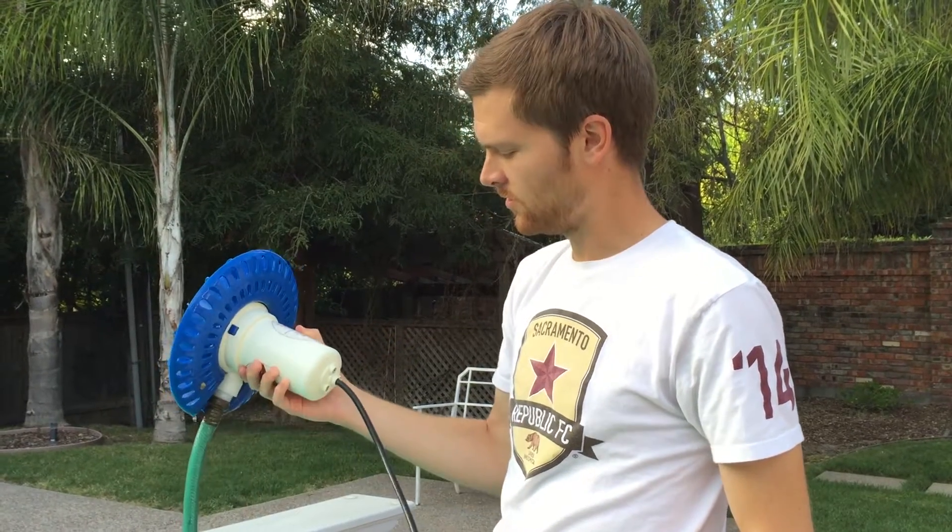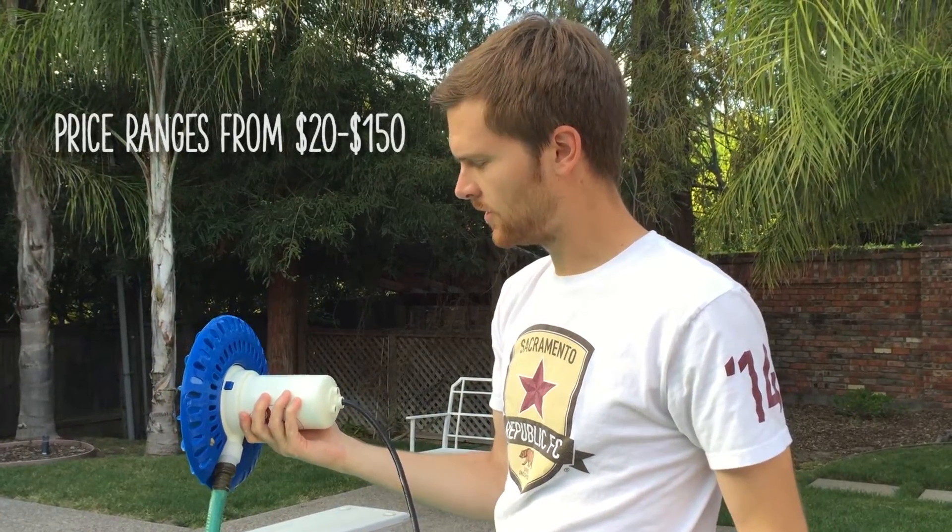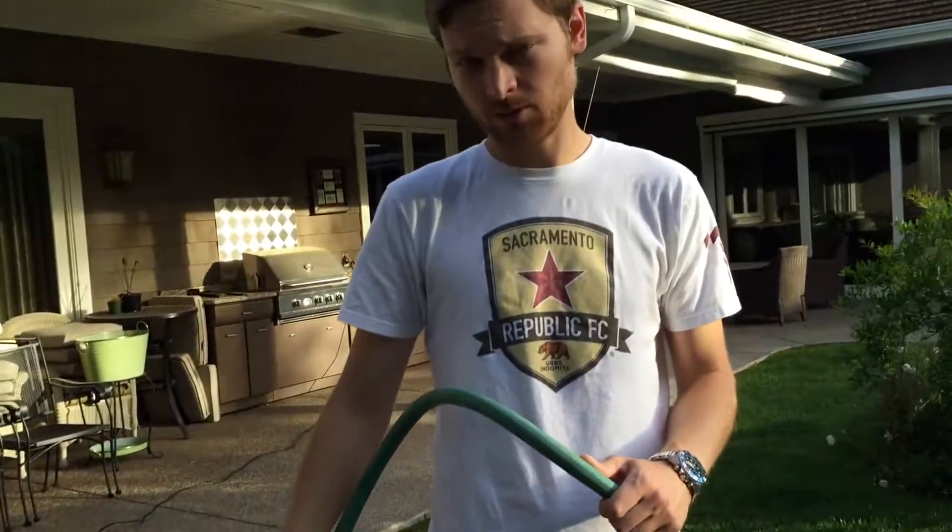These are available at any hardware store. They're pretty inexpensive and very cool. The pump hooks up directly to a regular garden hose and you just apply power and you're good to go. It provides quite a bit of water pressure actually.